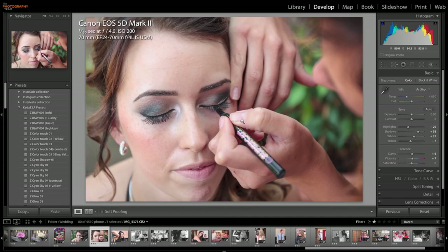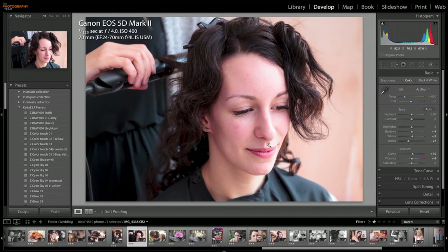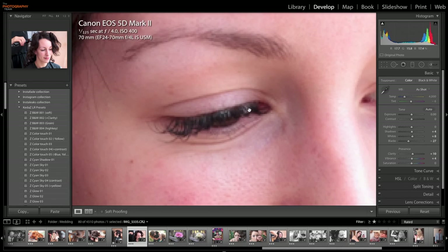We'll just look at one more. Here's one final image — the bride, obviously having her hair done. 70mm again, f4, wide open, ISO 400. Nice and sharp. Let's go one to one — and again, that's fine, there's no issue with that. I'm totally happy.